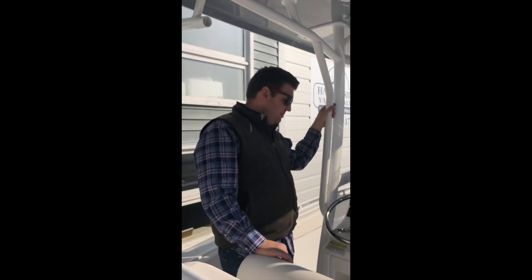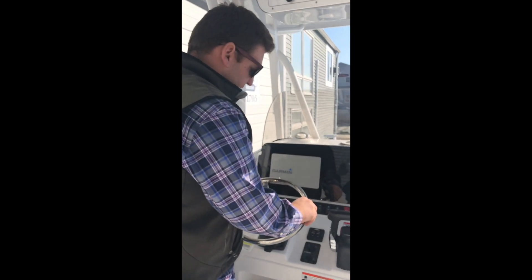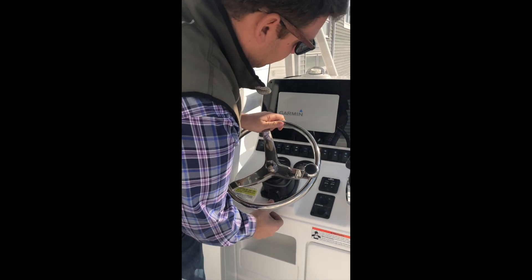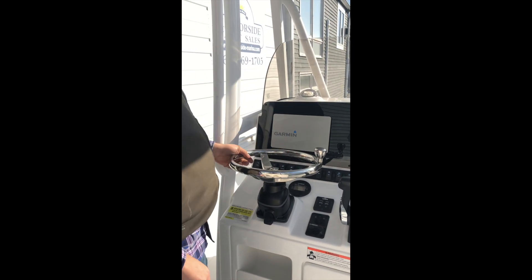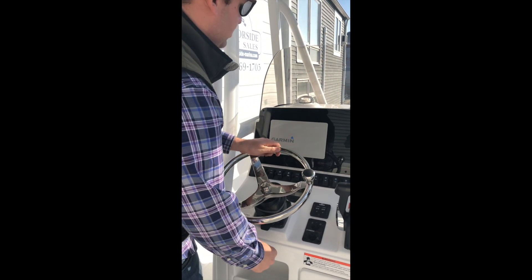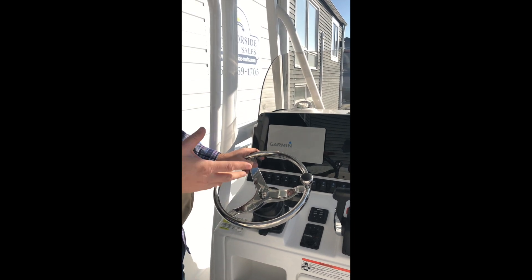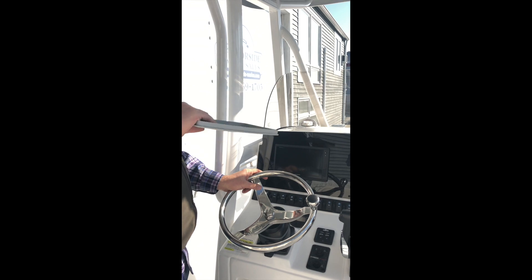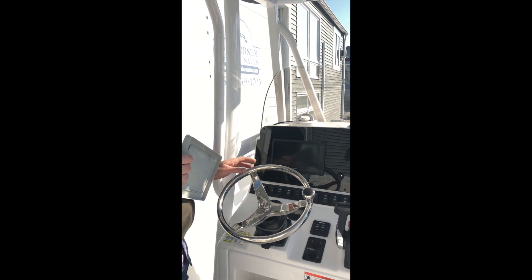Moving up to the helm station, we have the stainless steel steering wheel with the suicide knob. It's tilt steering, so you can go all the way forward or all the way back. All of these boats you can spec with either Garmin or Simrad — this boat is obviously outfitted with Garmin. You can get it in either 9-inch or 12-inch; this one's a 9-inch.